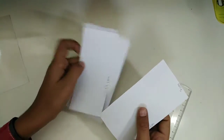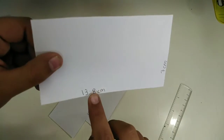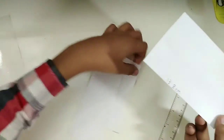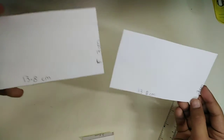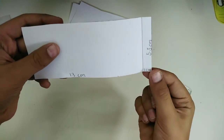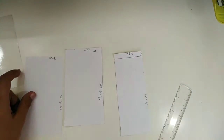You have to make three parts out of the A4 sheet. The first part is 13.8 centimeters from one side and 7 centimeters from the other side — make two of these. The next part is 13 centimeters from one side and 1 centimeter from the other side, making it 14 centimeters total, and 5.5 centimeters on that side. Make three of these.